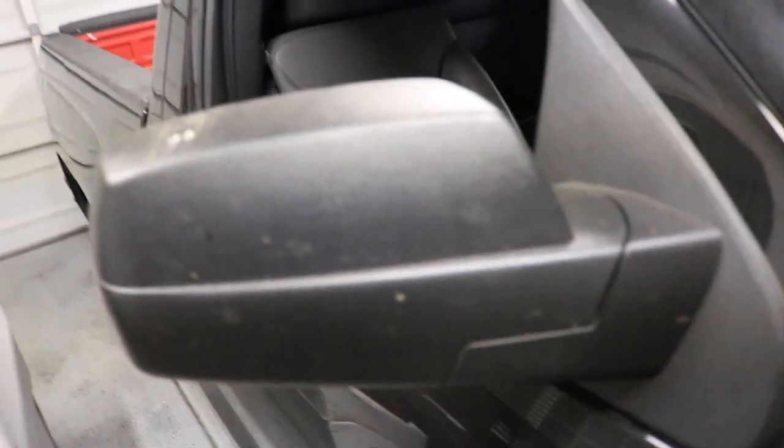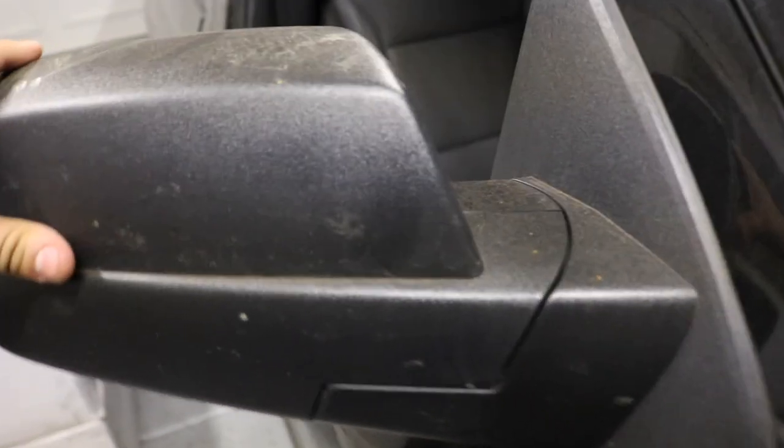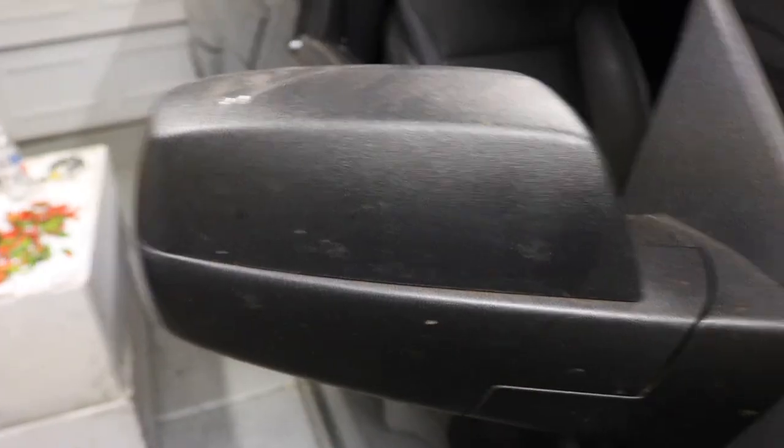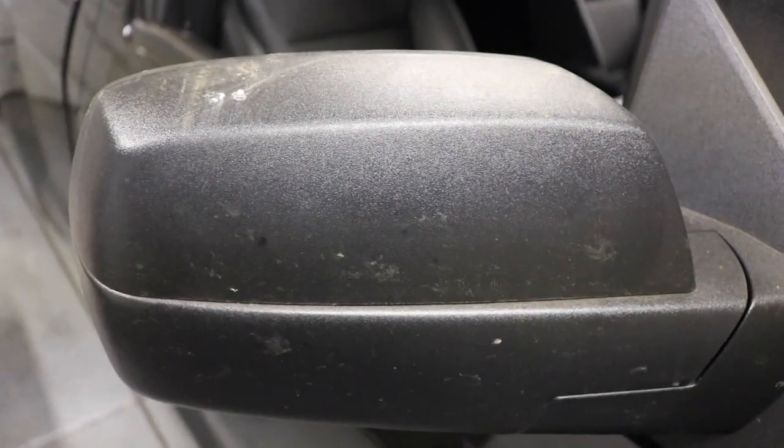I've never taken mirror caps off before, but I watched a few videos and they're just clips, so you should be able to pull them off. I'm gonna try to pull it off right now and see if I can put the new one on. I just got the passenger side on.